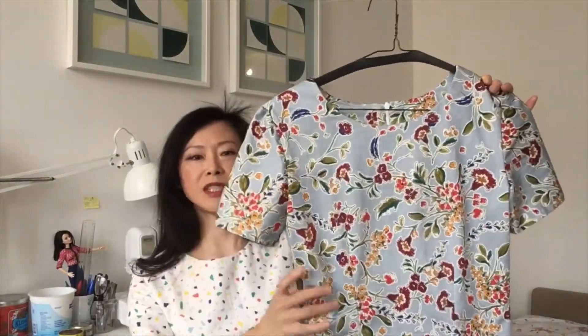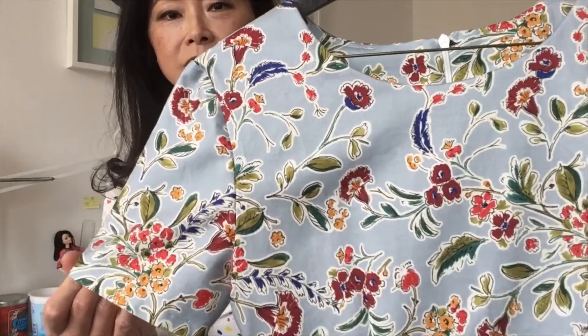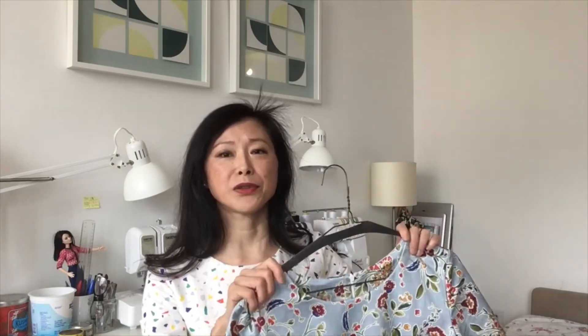The first dress is made from a cotton sateen material that I purchased from Moose's website. Here's a close-up of the pattern. I thought this fabric would be perfect for this particular pattern, however I only had one yard of it at home, which was clearly not enough to make the entire outfit — but I was determined to do it.